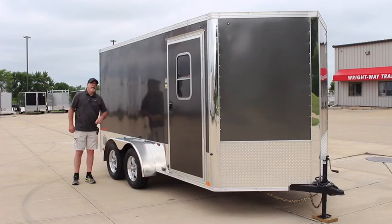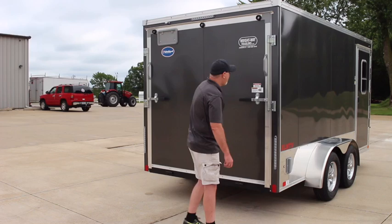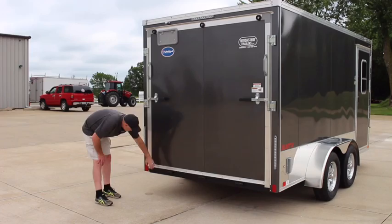As you can see, it does come standard with the rear ramp door with the two hasps and a handle to pull it down. Also have the clear brake lights and tail lights. It does have a 3-inch top trim and a 1-inch bottom trim all the way around the trailer.